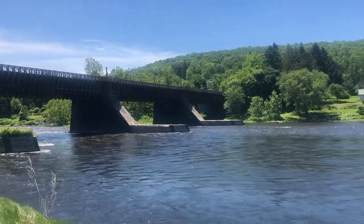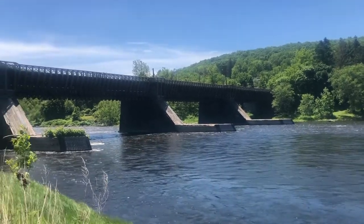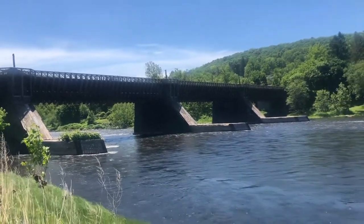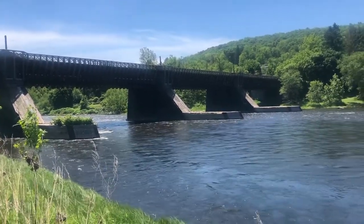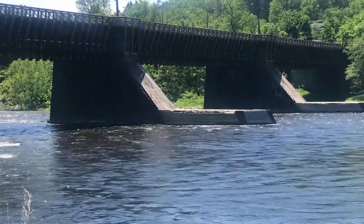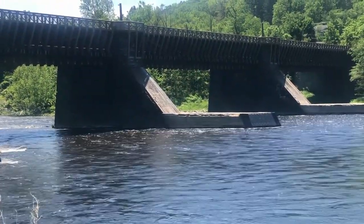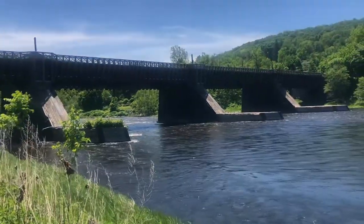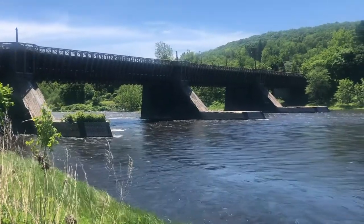It was designed by John M. Roebling, who was actually the same guy who designed the Brooklyn Bridge. One of the interesting features is these piers here, which are jutted out to prevent ice from colliding with the bridge supports, as well as wood and other debris.